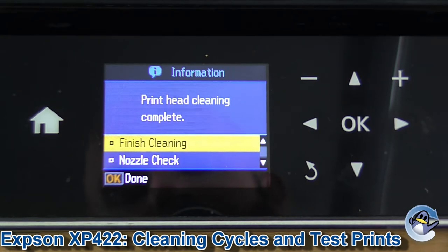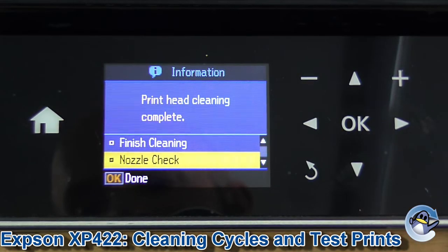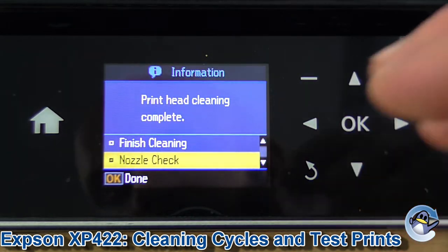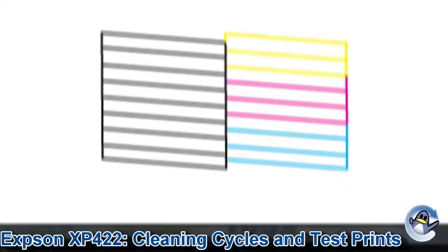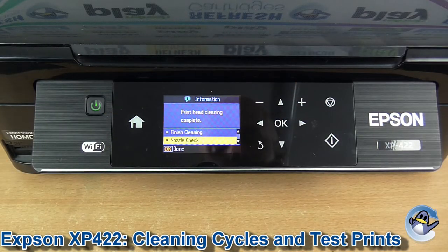After the cleaning is complete I would recommend doing a nozzle check, which is an option presented to you on the final screen. A nozzle check is like a test page that breaks down the four different colours your printer uses — black, cyan, magenta and yellow. It shows both the ability to print these colours and how the printhead currently fares with fine details, so it'd be a great way of spotting lines running across your prints or something of that nature.